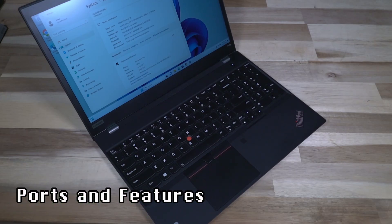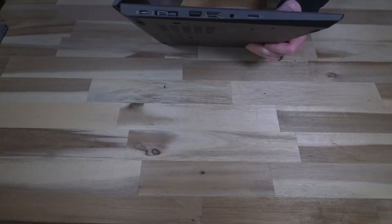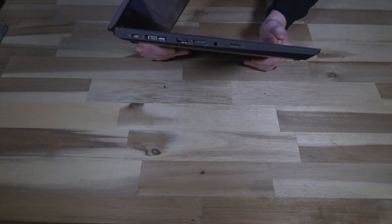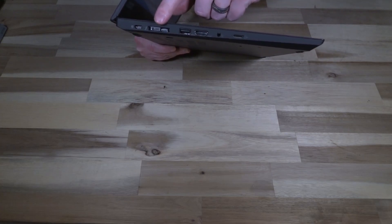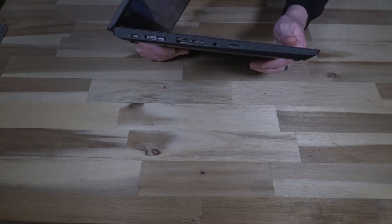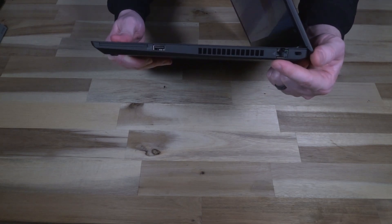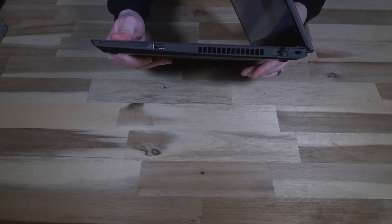Let's take a quick tour of the ports. On the left-hand side we have USB Type-C charging, and all the USB ports are USB 3.2 Gen 1 with the exception of the Thunderbolt 3 port which is Gen 2. The HDMI is HDMI 1.4b, we have a headphone/microphone combo jack and a micro SD card slot. On the right side we have the Kensington lock slot, the Ethernet port, the slot where the smart card would go, and another USB Type-A port. The back and front don't have anything going on, at least not on this model.